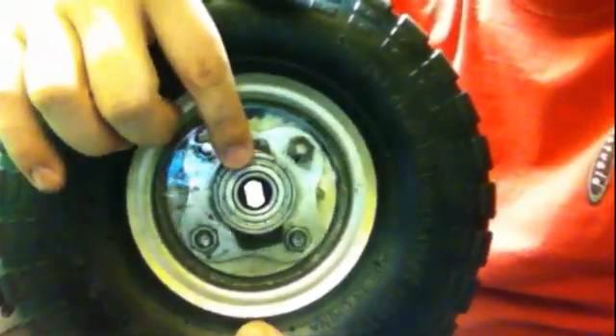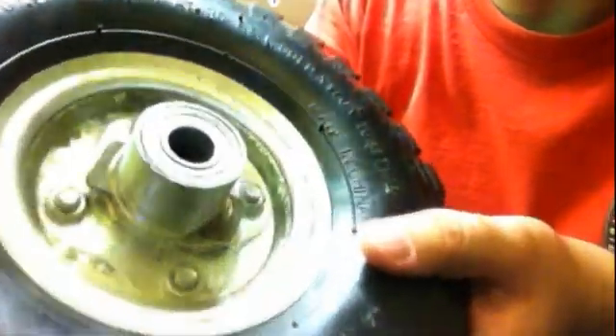But then this part started spinning on the outer section and it looked like it was getting looser. So what I ended up doing was using this Smooth-On resin. When it dries, it's really, really hard plastic — here's a block of it. I just poured it into this area, locking the shaft, the nut, and the bolts all together. You can see it's all nice and shiny.